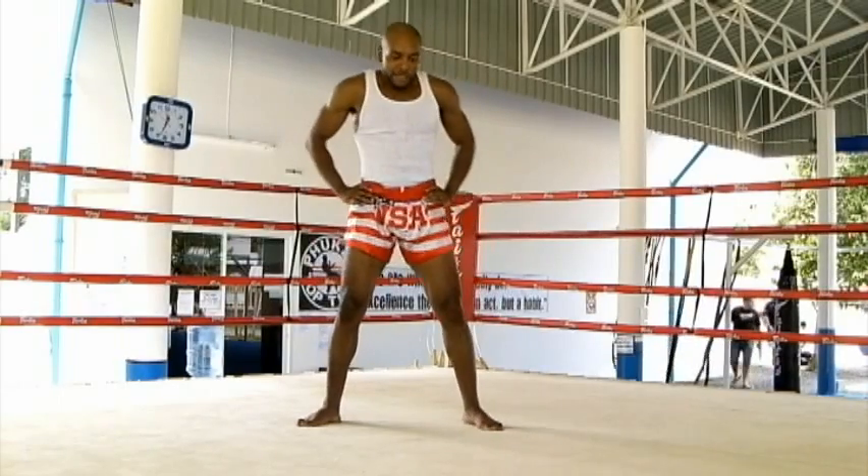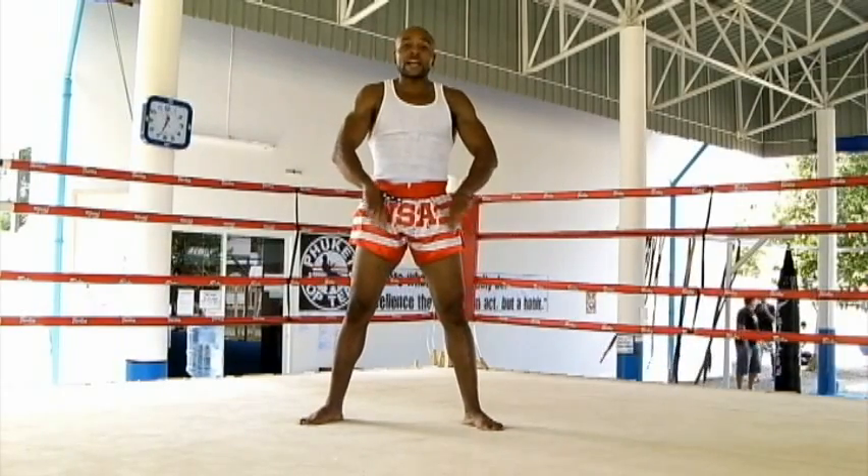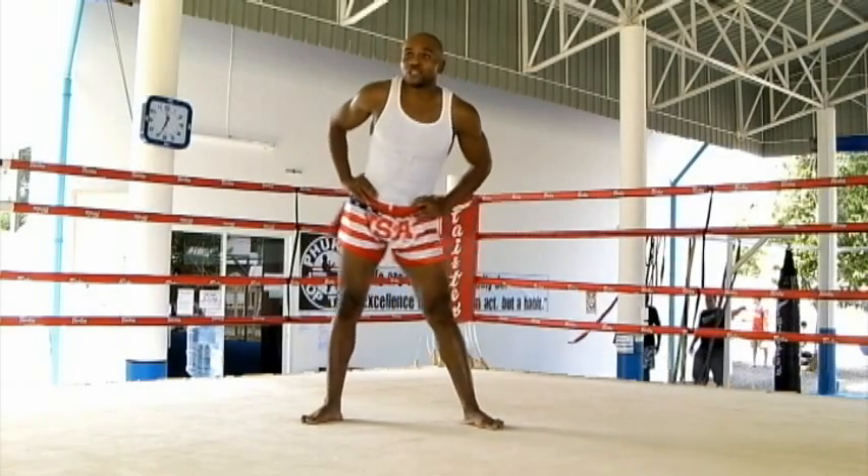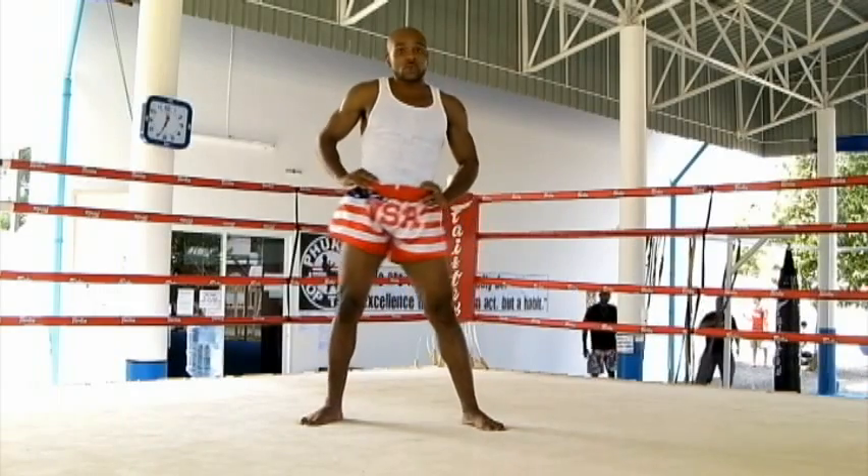After that, I go to my hips. I spread my feet just wider than shoulder width apart, put my hands on my hips, and roll my hips one way five times, then roll them the other way five times.